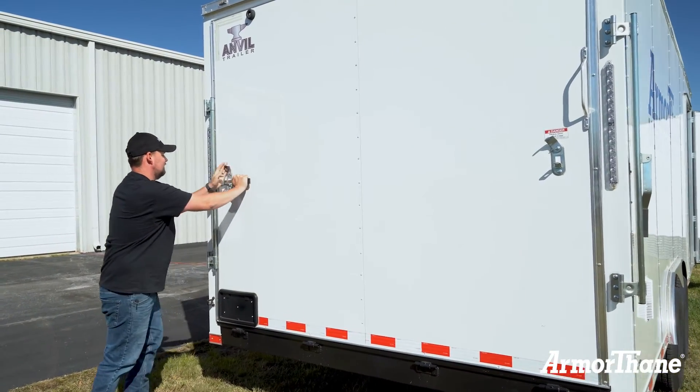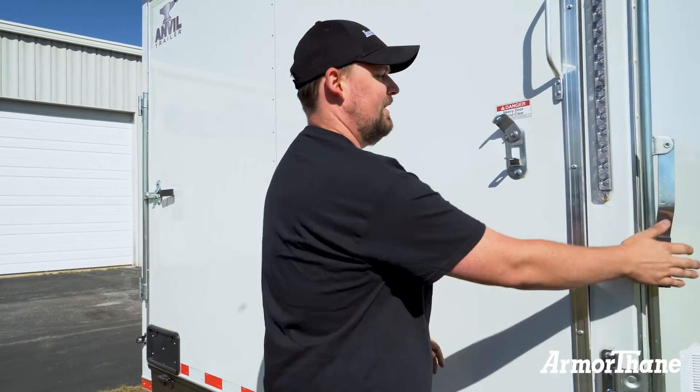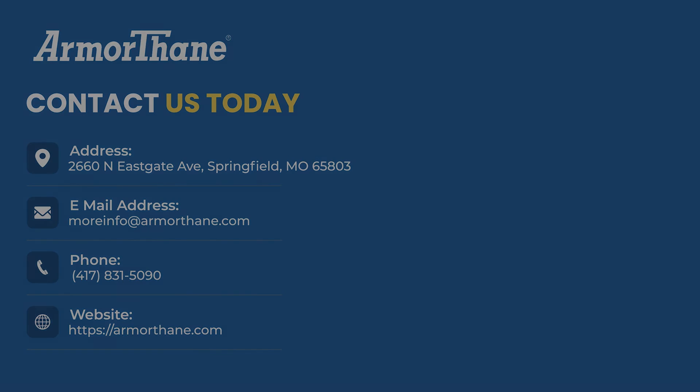That concludes Armourthane's mobile coating unit walkthrough. Thanks for watching. For more information, please contact us.